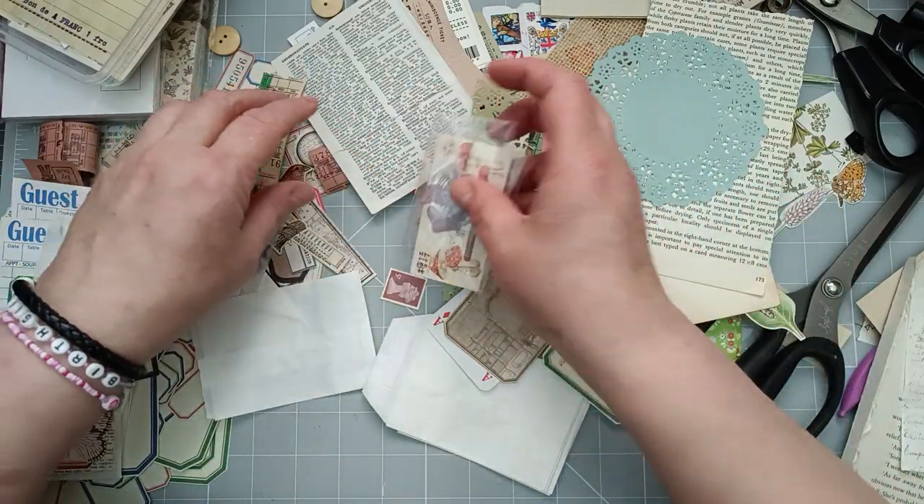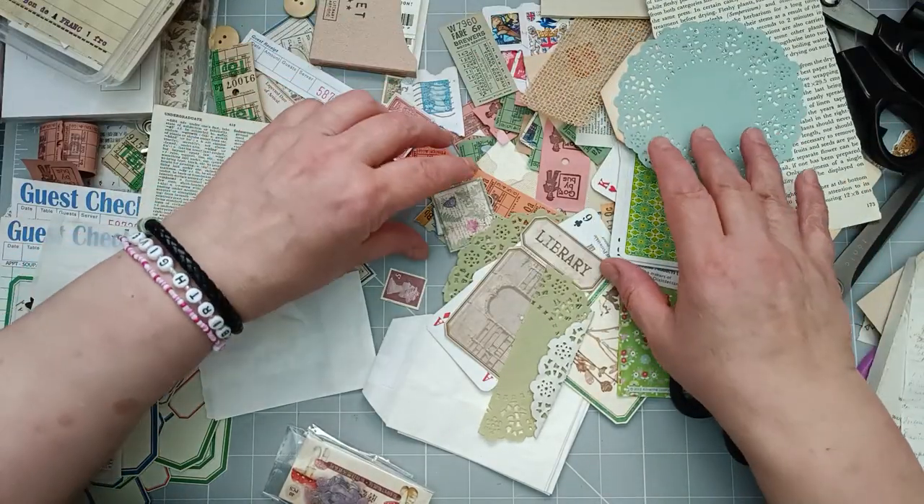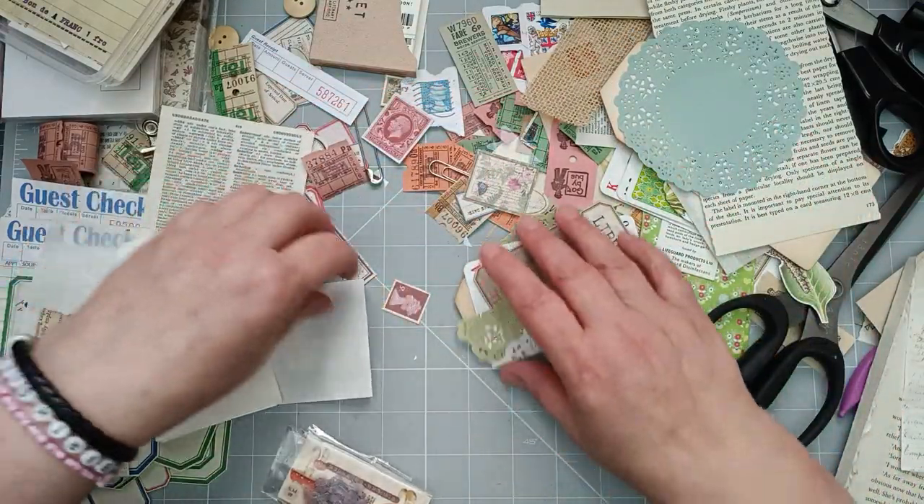I just want to use what's on my desk. You've got my desk - it's starting as it usually finishes. In a mess.